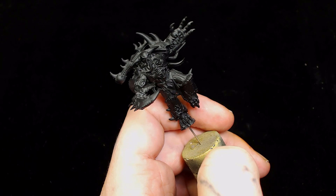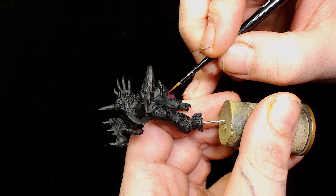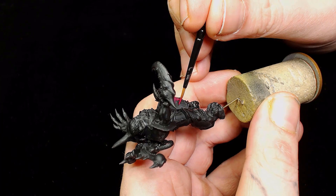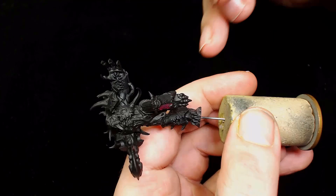Welcome to Big Mech Workshop and Paint Studio. I'm Dodge, and today we're going to be painting the Greater Possessed in the color scheme of the Emperor's Children. I do apologize if my throat sounds raspy - I've had a bad chest for the past week but wanted to get this video finished.